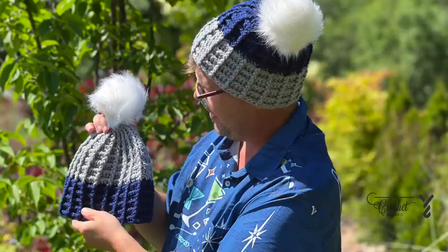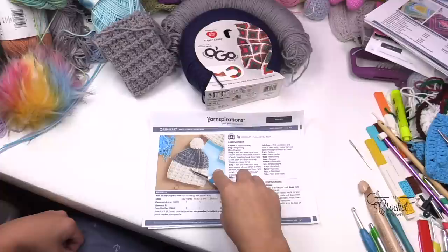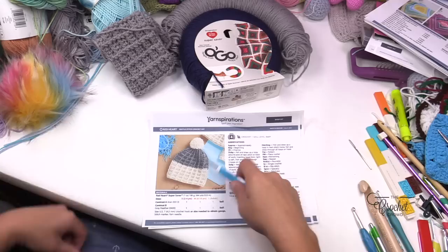Welcome to The Crochet Crowd and Yarnspirations.com. We're going to do the Waffle Stitch Crochet Hat today using Red Heart Super Sailor yarn. There are two different colors: Aran and Gray Heather. The first four inches use one color, then the rest starts to come in. Once you understand the repeat pattern, you'll be able to work through it pretty quickly.